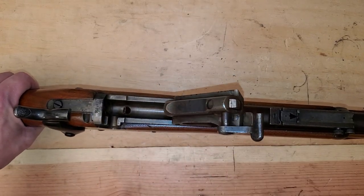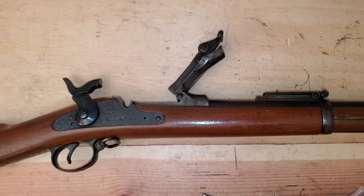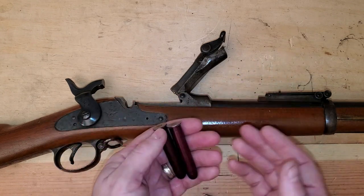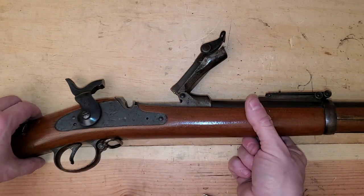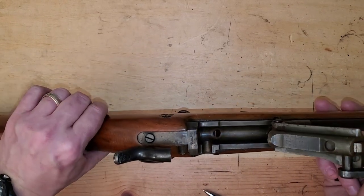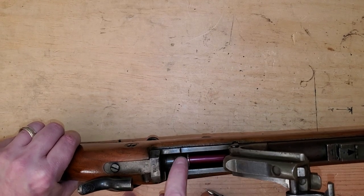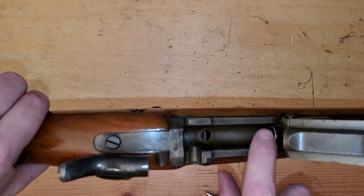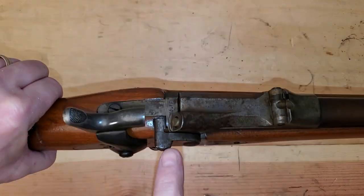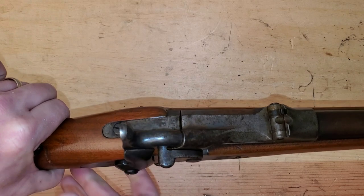Now let's go through loading and unloading. I've got a bag of dummy rounds here that I use when I train folks, because you shouldn't use live ammunition if you have dummies available — especially with beginners. Even experienced shooters: dummies are always a good idea. Here's our trapdoor — open, set up, ready to go. We drop this in here and push it forward. Now we close the block. Notice the firing pin sticking out — when you let this hammer down, it's going to hit the primer and ignite the round. Big boom, because it is a .45-70.